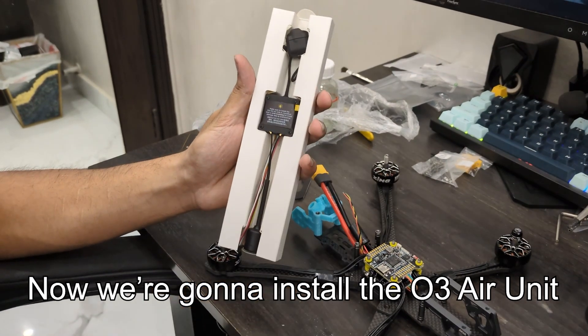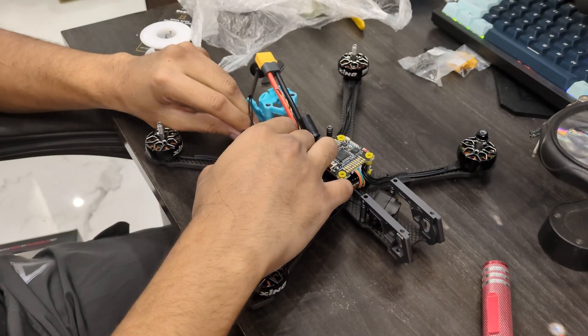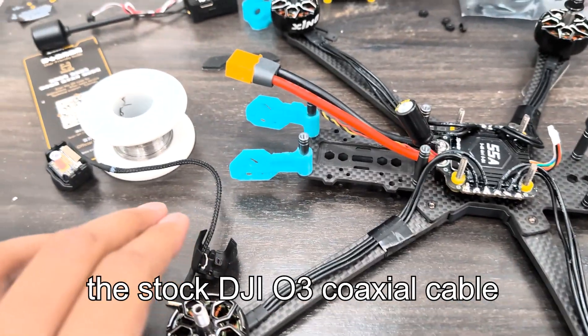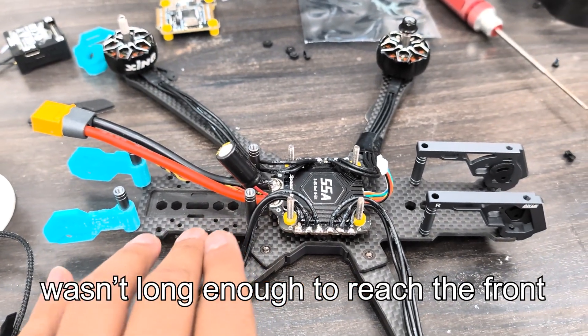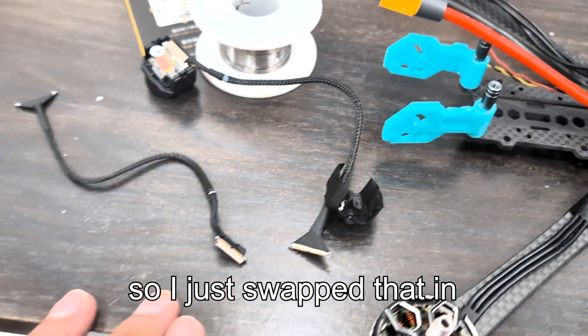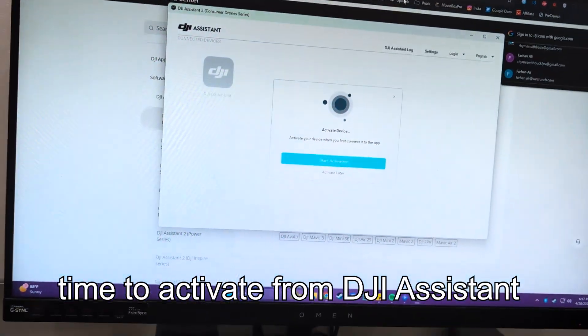Okay, so now we're going to install the O3 air unit. Because this is a six-inch frame, the stock DJI O3 coaxial cable wasn't long enough to reach all the way from the back to the front. Fortunately I did have a longer one lying around, so I just swapped that in. Okay, air unit is installed — it's time to activate it from DJI Assistant.